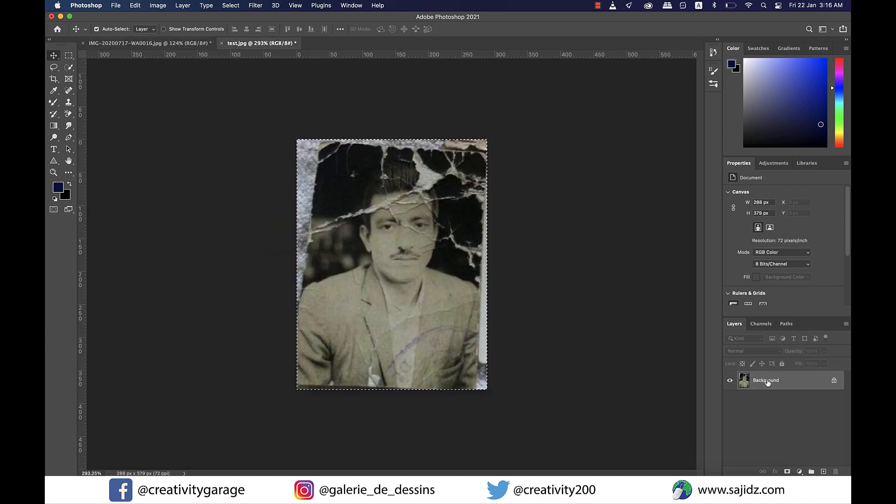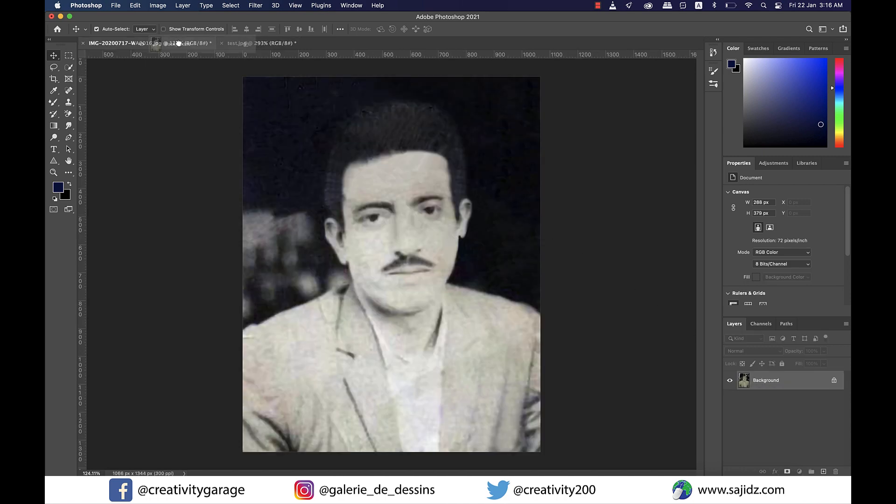This is the image before correction and this is the one after correction. We could also colorize this image but I'll keep that for a different day.